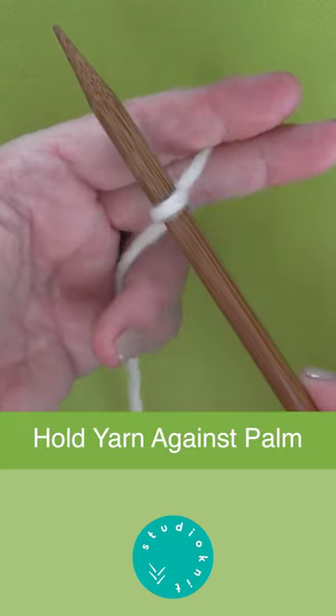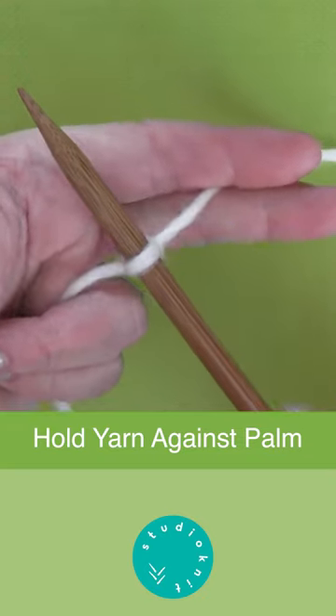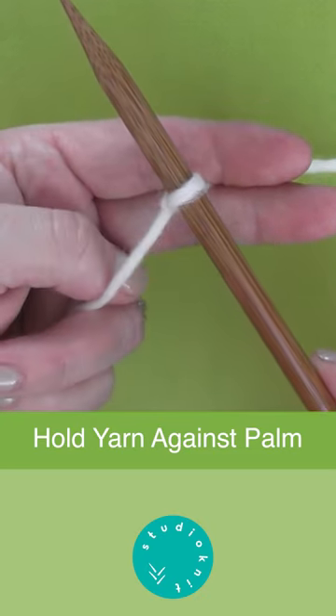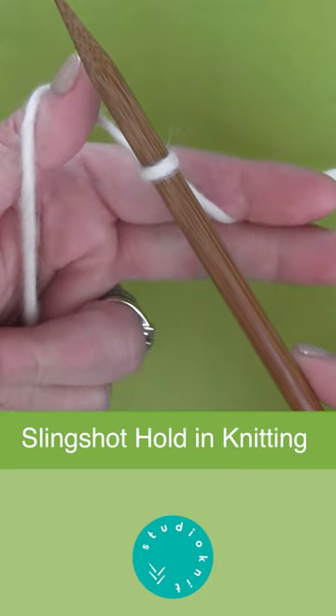And then with the other strand of yarn, hold it with the other two fingers, your ring and pinky against your palm. You will take your thumb and scoop it under and up that strand of yarn.